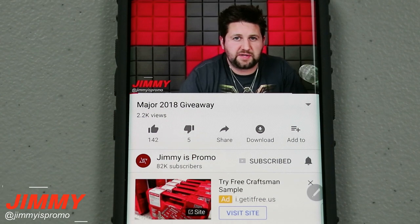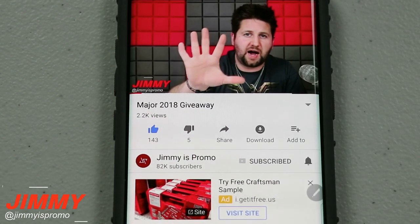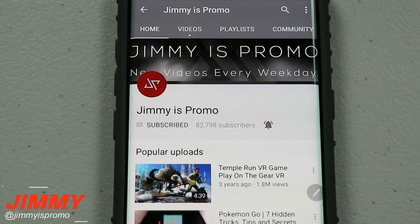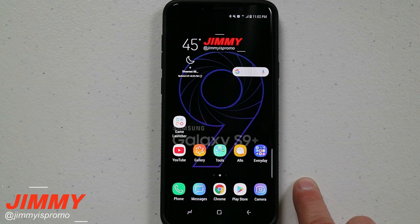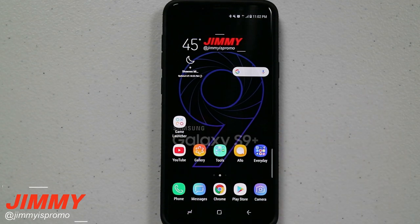Hello everybody, Jimmy here back again with another awesome video. If at any point in this video you like what you see, make sure you hit that like button, subscribe, and hit the bell for notifications. In today's video we're going to be talking about the top five hidden features inside of the Samsung Galaxy S9 and S9 Plus. Stick around for later this week when I post part two of this series.